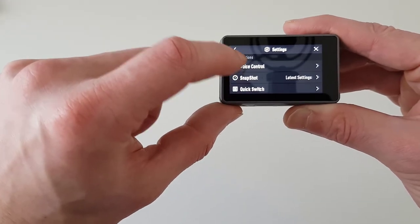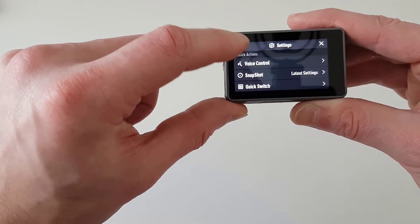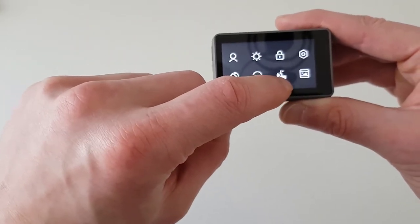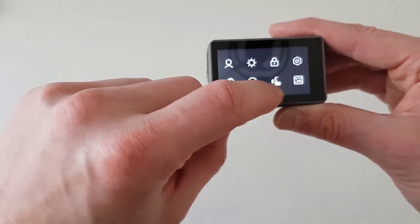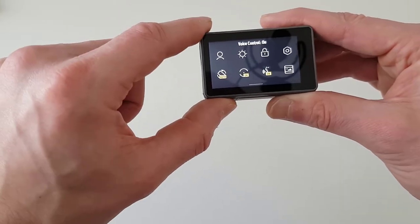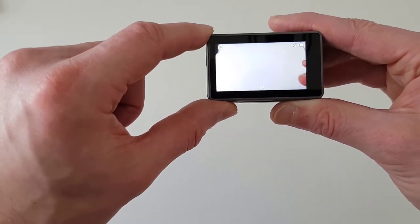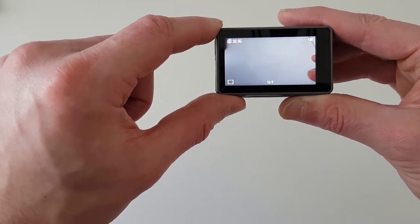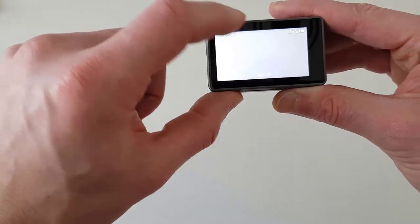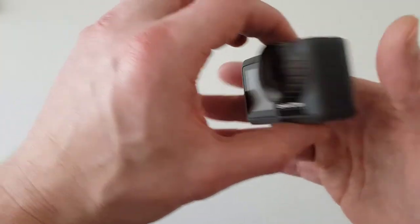The first general setting is Voice Control — you can switch it on if you want to control the camera by voice. Voice control is also accessible from the main screen at the bottom. In my case, voice control is currently off. If I switch it on and say 'start recording,' it starts recording. If I say 'stop recording,' it stops. I always disable voice control and use manual recording myself.